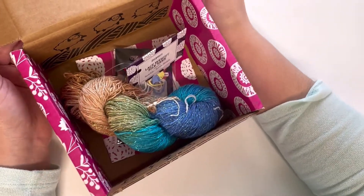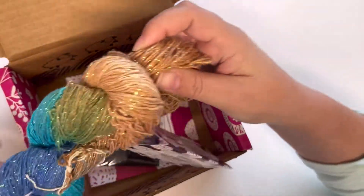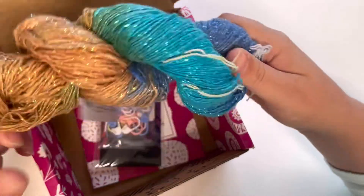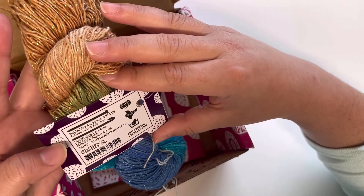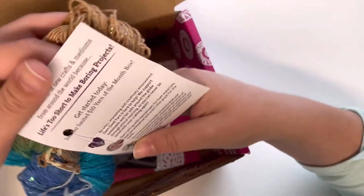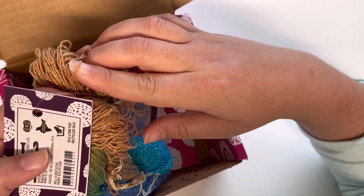Alright, let's see — wow, look at these yarns! I got this hank of yarn, let's see how much is in here. It's a thin kind of yarn.